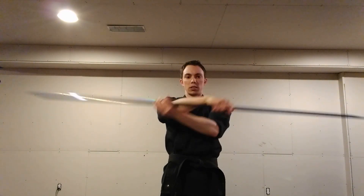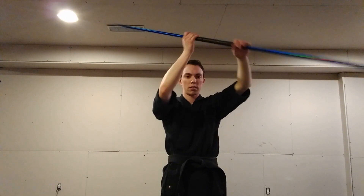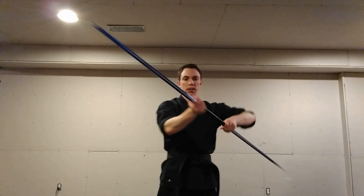So this strike can be started and stopped on either side of the body. And here it is fast.